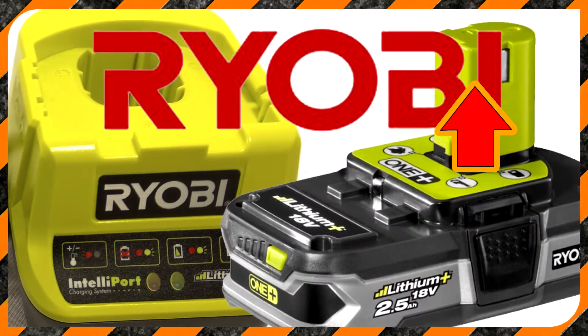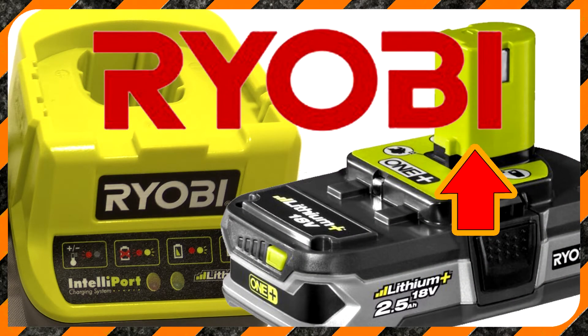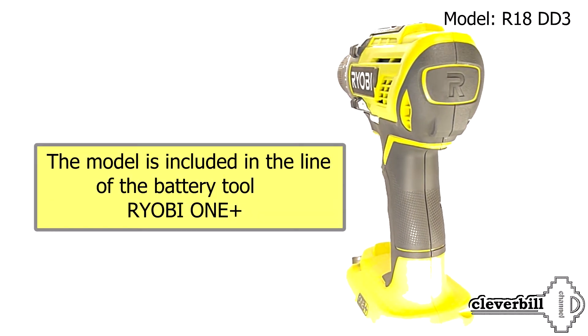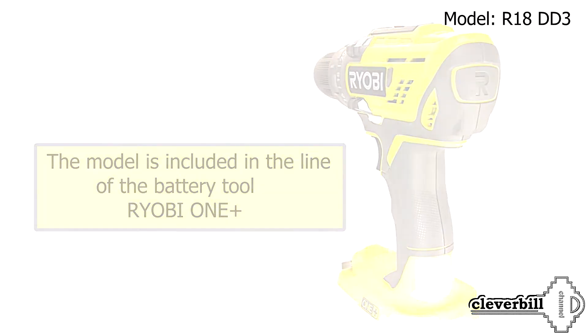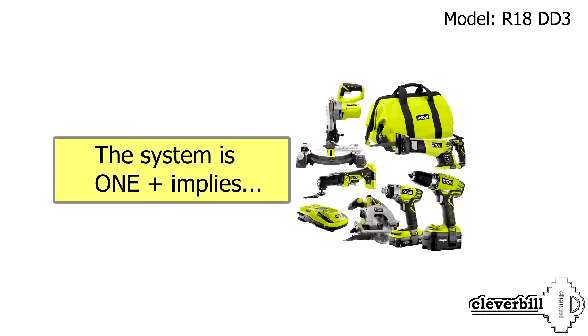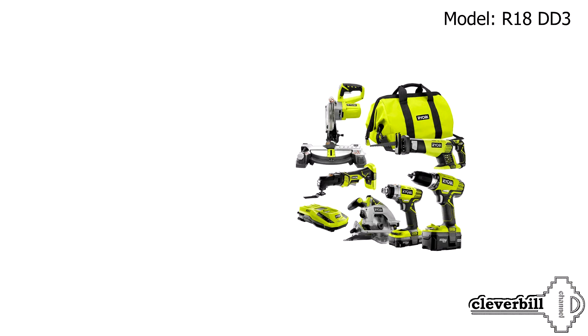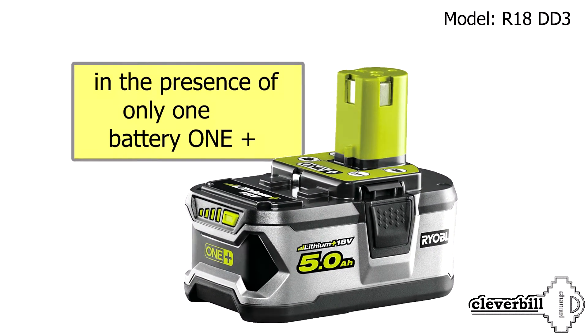For more information about the charger and battery, see this video. The model is included in the Ryobi One Plus battery tool line. The One Plus system implies using more than 70 types of tools with the presence of only one One Plus battery.